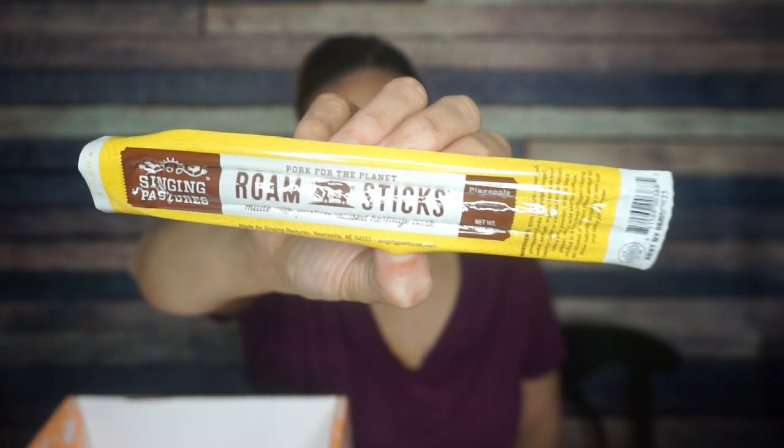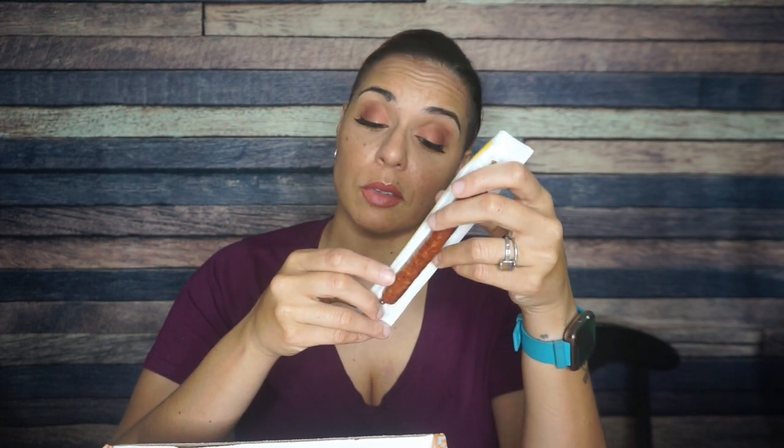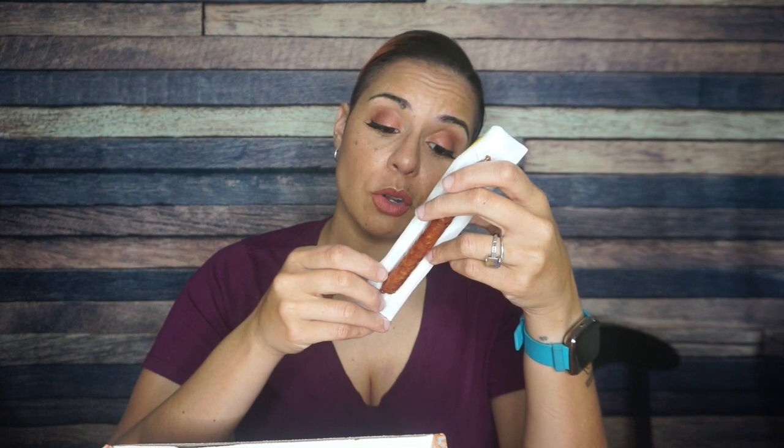Finally, we have Singing Pastures Pork for the Planet Rome Sticks — a Pineapple Rome Stick. I remember having something like this before; I don't really know if I enjoyed the taste of it, but I'll be glad to try it again. It doesn't look like they have the nutritional information on here, but the ingredients are 100% pasteurized pork, pineapple chunks — so that's pineapple and sugar — water, sea salt, organic dextrose from tapioca. I would imagine this is maybe one or two carbs at the most. Generally meat sticks, the amount they give you is not too substantial. I'll be interested to try this one again.